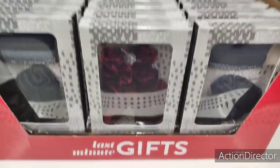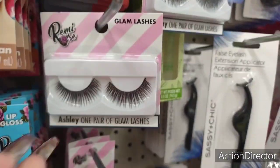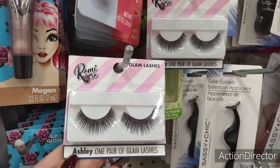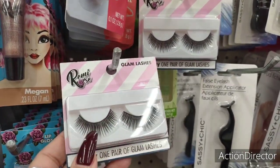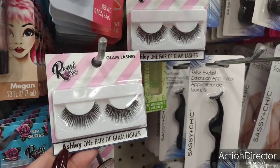Especially if you're thinking about donating. These are cute — they're Remy Rose Glam Lashes. Can't beat that for a dollar. Totally cute for beauty bags too. Honestly, I use these — not every day, but I've been using mine and I really don't have any complaints about them whatsoever.